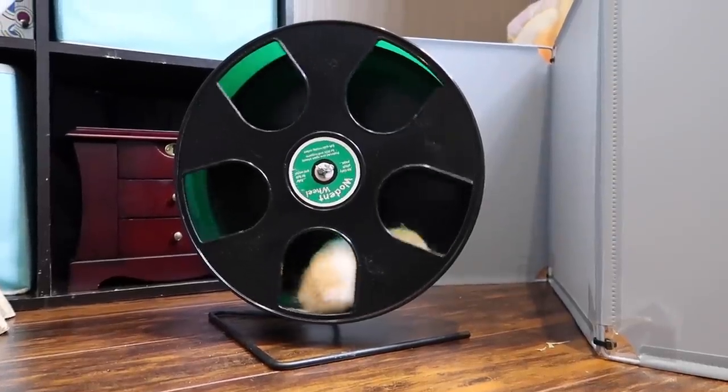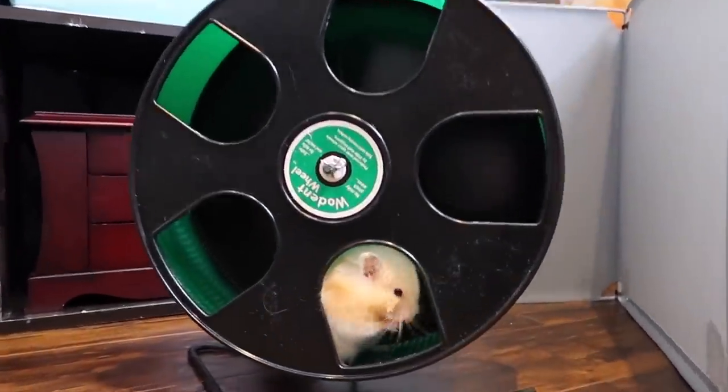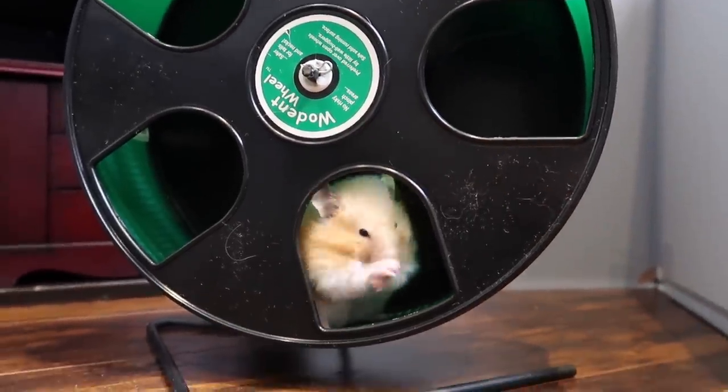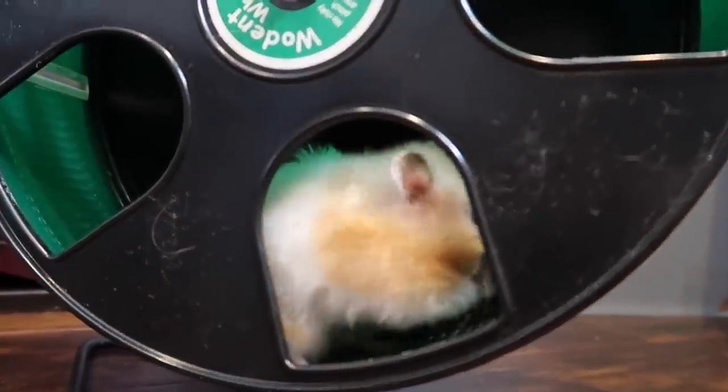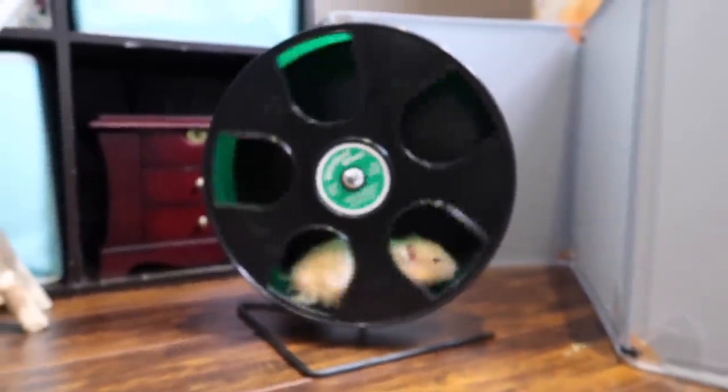I'm going to end the video here. I hope you guys enjoyed seeing Bumble, and I hope you're going to free roam your hamsters more in the future because it is super fun. Thanks for watching — bye!